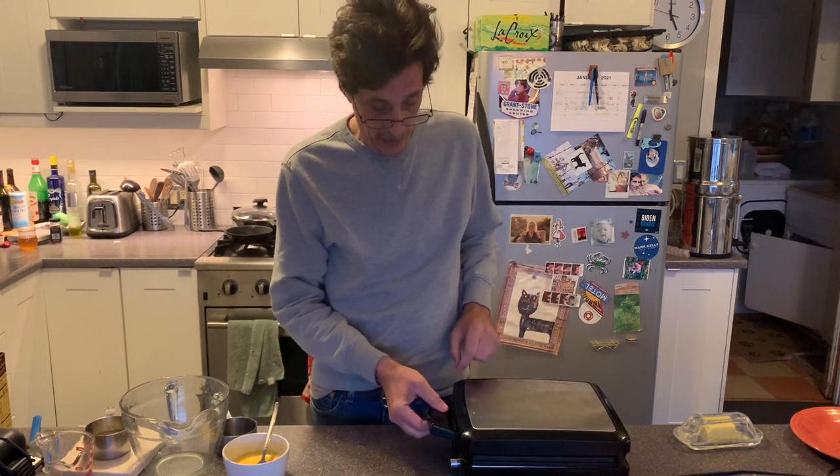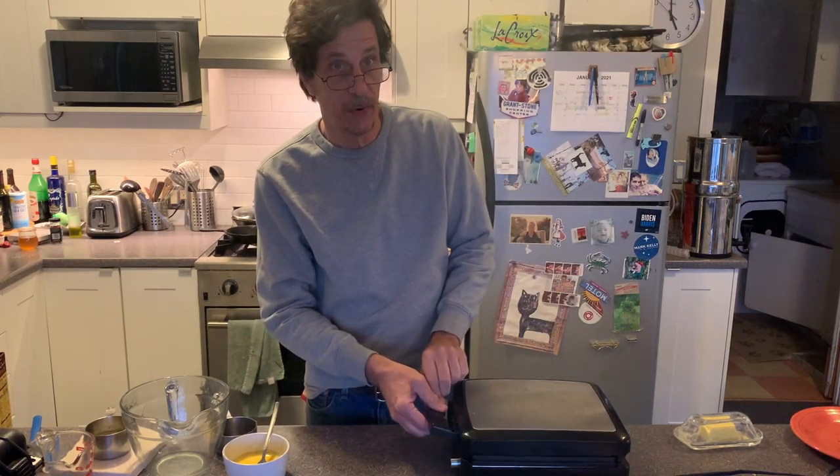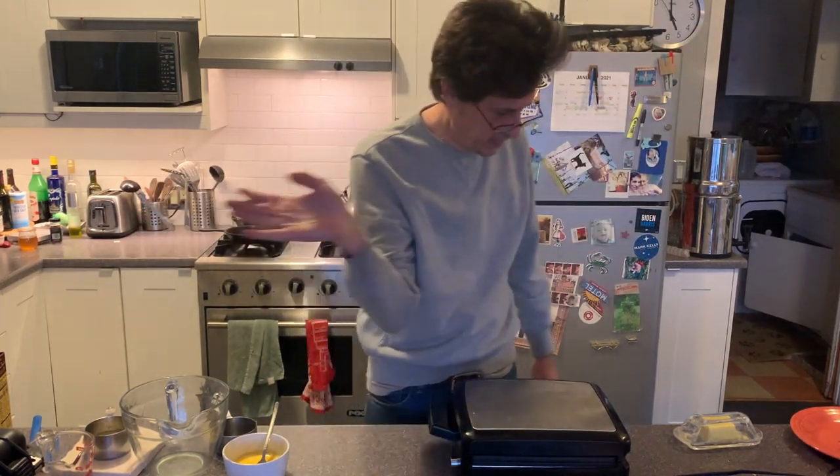Hello. Today we're going to make brownies in the waffle iron. I have here a waffle iron, preheated, kind of smoking. Good. That's always a good sign.